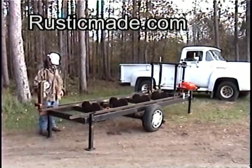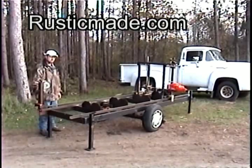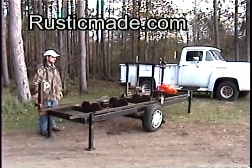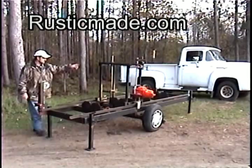You put your log on here like this, and I've got a boat winch. All I do is get my saw running and I just crank this down through there, and that moves it as fast as that saw will cut it. So that's a pretty slick system. I don't have to push it, it's not hard on my back, and I just take my time and the saw comes right down through there and cuts the piece of wood.